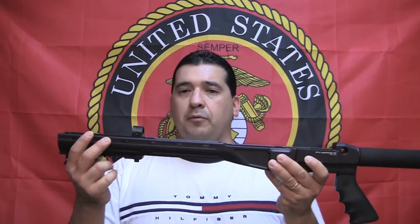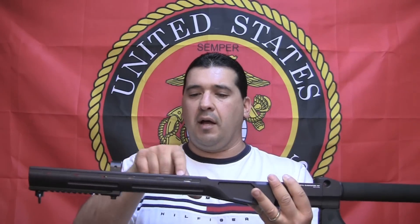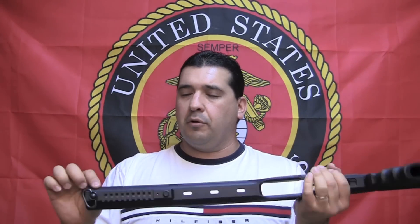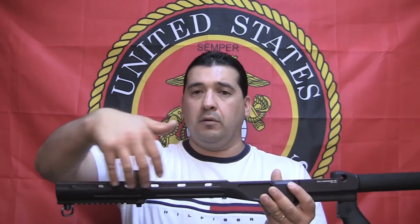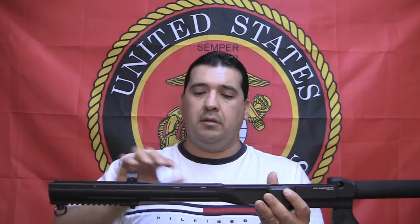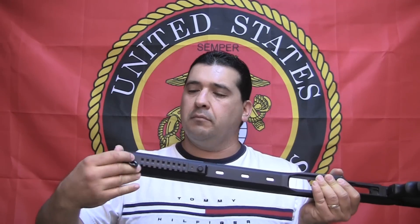It comes with provisions for Picatinny rails to bolt anywhere that you have these slots. It already comes with one permanently milled onto the bottom — you can put another one down here. Anywhere you see these holes, they have Picatinny rail sections that can be attached to your liking, however you like it. It also comes with this nice quick disconnect swivel.